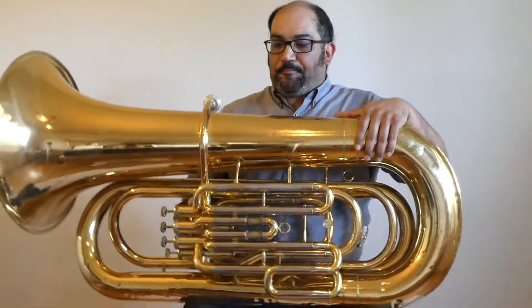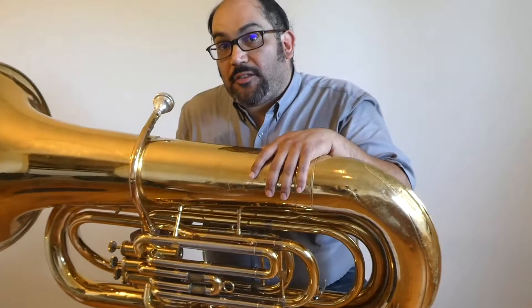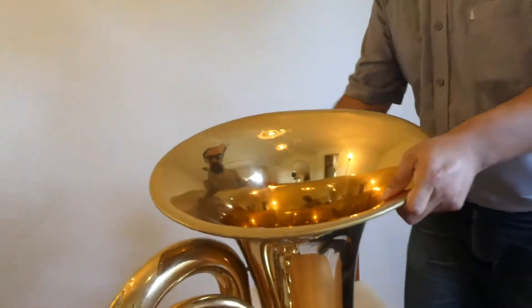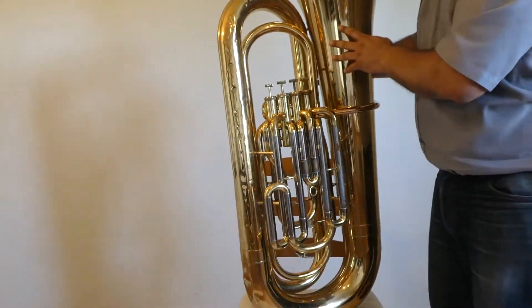But if you can, here's what you're going to want to do. I think the best way to do it is to actually put the tuba on the ground. But for purposes of this video, I'm going to put it on the chair so that you can see it.